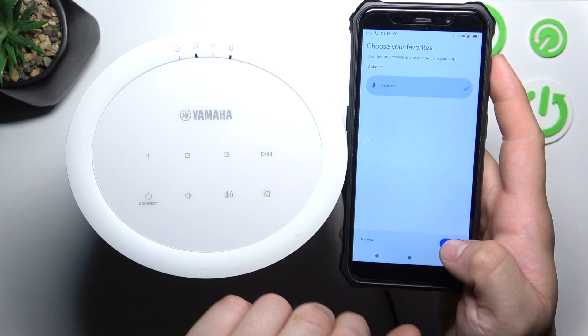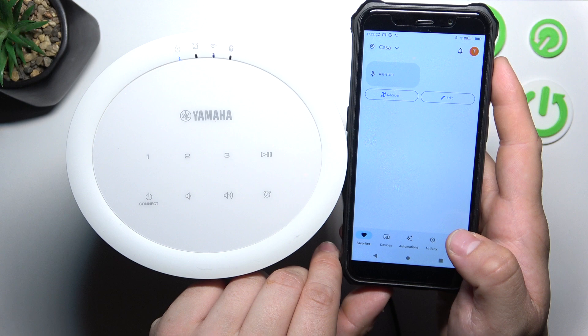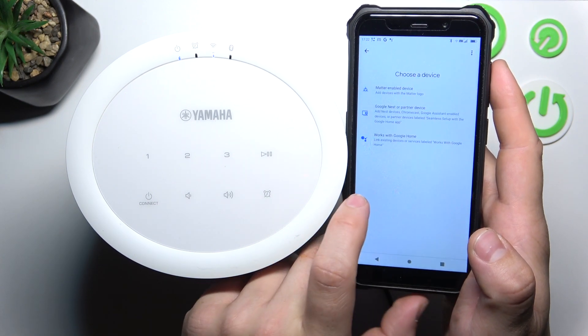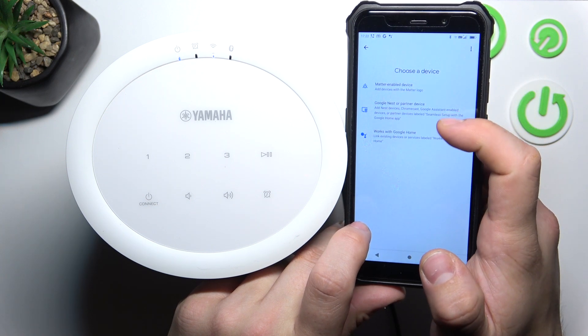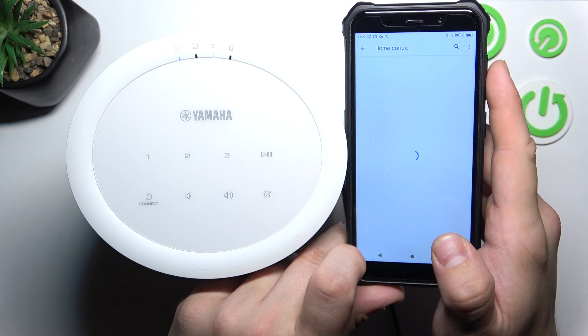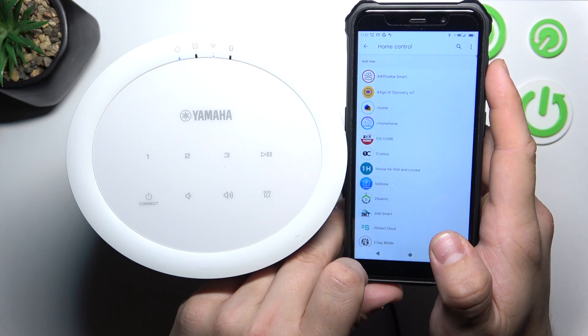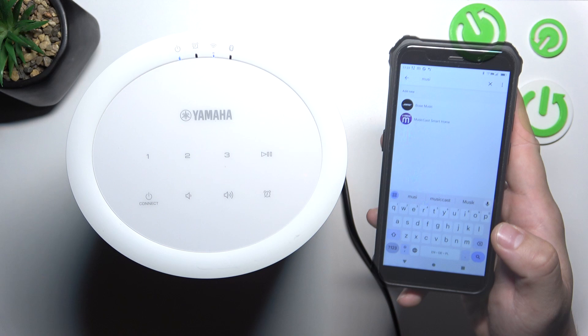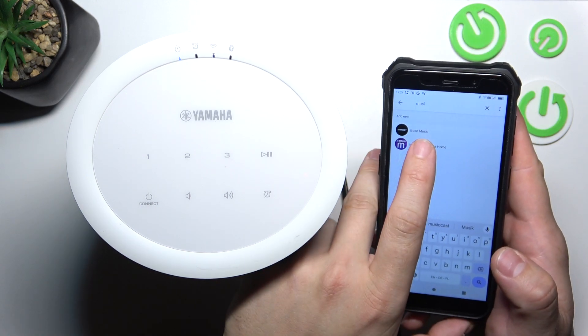Select Assistant and save. Now go to Devices and tap Add Device. Select Works with Google Home. Search for Yamaha and select MusicCast Smart Home.